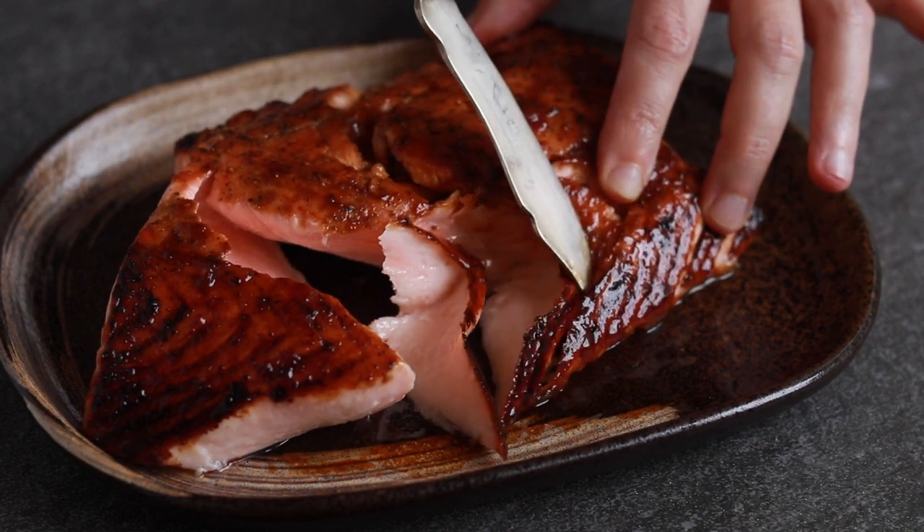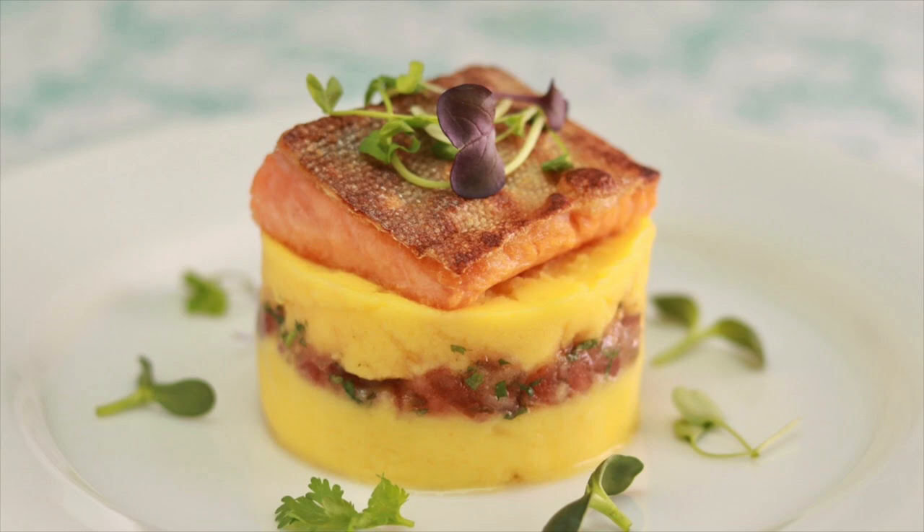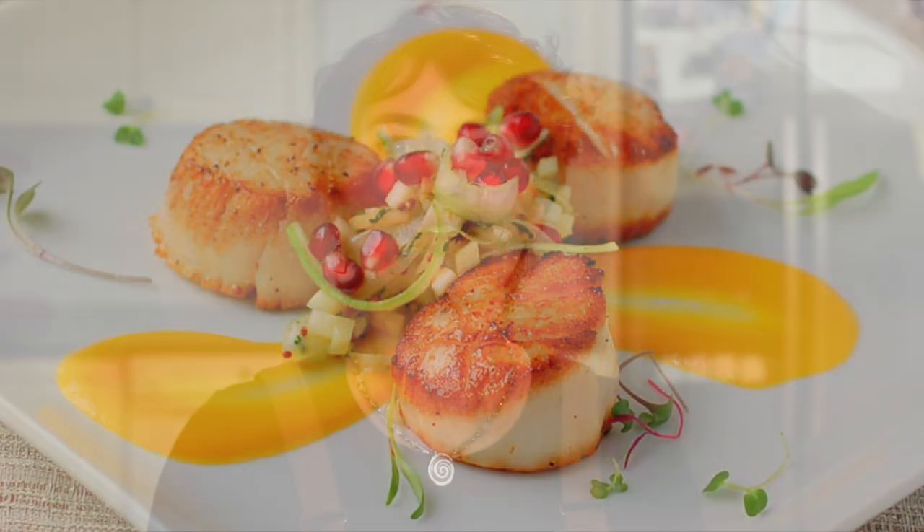This salmon dish basically launched my teaching career. It was one of the dishes in my first cooking class at the Cambridge Center for Adult Education. It predates my restaurant jobs — it's before I knew how to do things like this or that, you know, the fancy stuff.